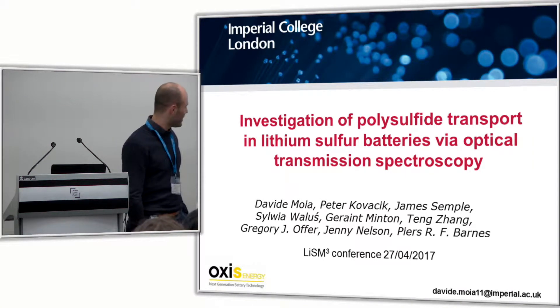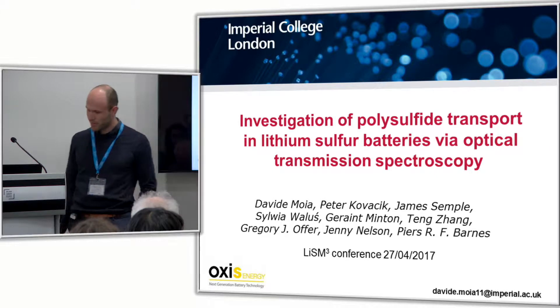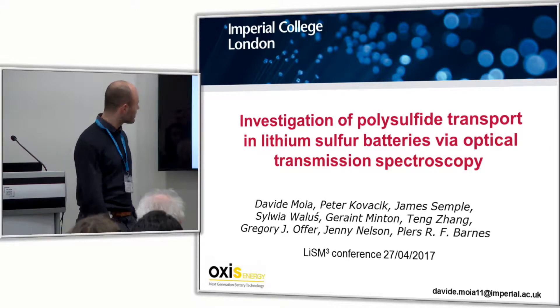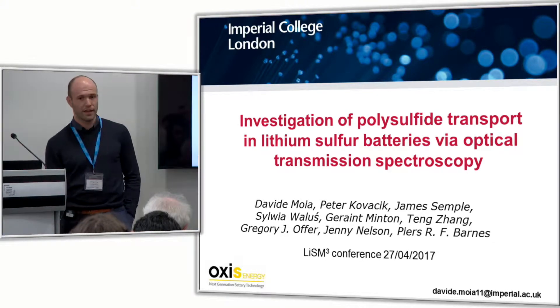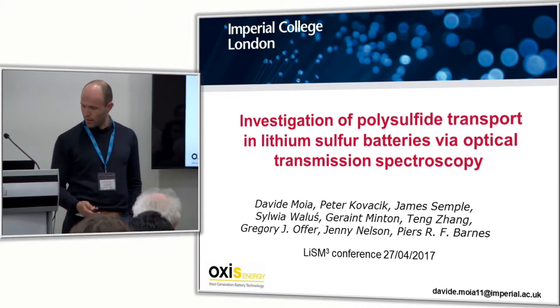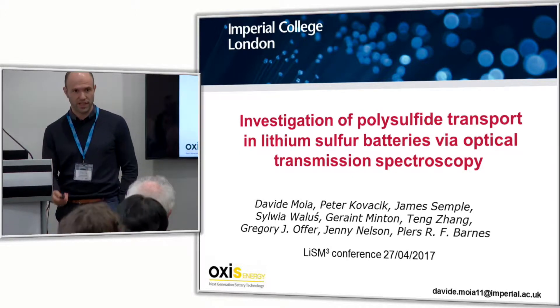Thank you very much for the introduction. First of all, I would like to thank the organizers for giving me the opportunity to be here today. I'm going to talk about using optical spectroscopy to investigate polysulfide in lithium sulfur batteries. This is a project that we are doing in collaboration with Greg's group and also Oxys Energy.